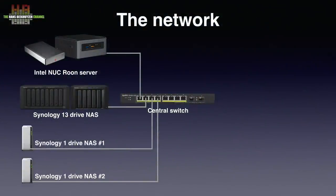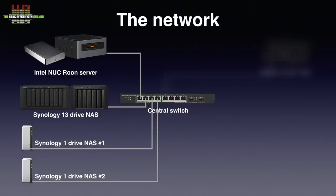Two of the three reference sets are located on the third floor and from the central switch there is an Ethernet connection to the AccuVox AccuSwitch SE placed near the two setups. Why the AccuSwitch? It is of the same quality as the SOTM SNH10G switch but has no SFP port for glass fibre. I wanted to use glass fibre between the third floor and the ground floor, so the SOTM was placed downstairs and since I already had the AccuSwitch I placed it upstairs.